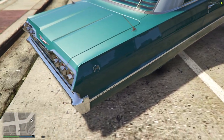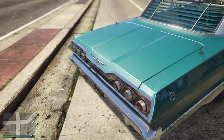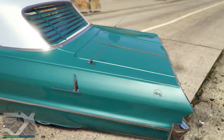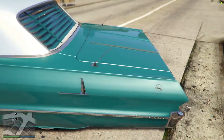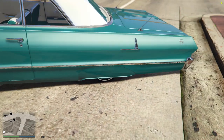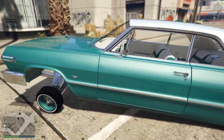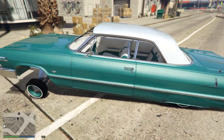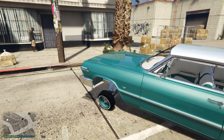Walking around the back a little bit. Now this is not an SS — you can see it's got the Impala emblems on it in the back, whereas an SS would have the SS emblems and stuff. Got those skirts.